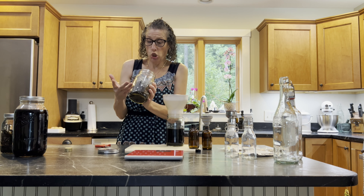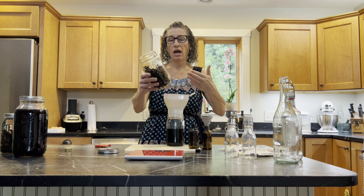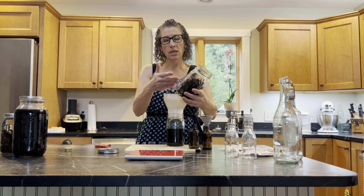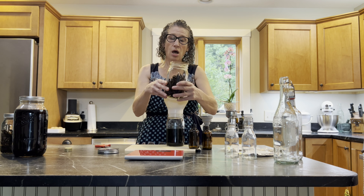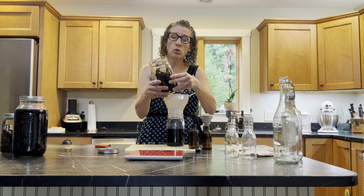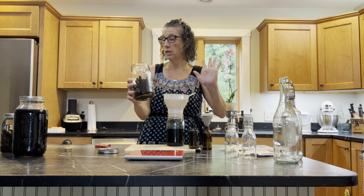What's left in the jar is just the used vanilla beans. I've actually seen some recipes that can turn these into something else — possibly vanilla sugar. I've never tried it before but it does sound interesting, so look forward to that in the future.